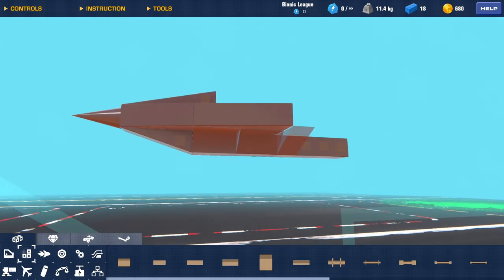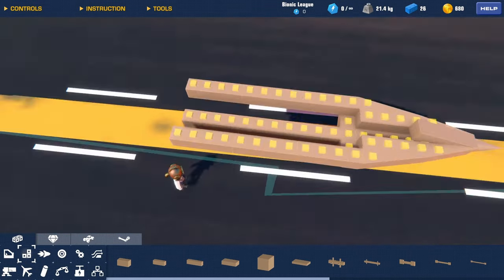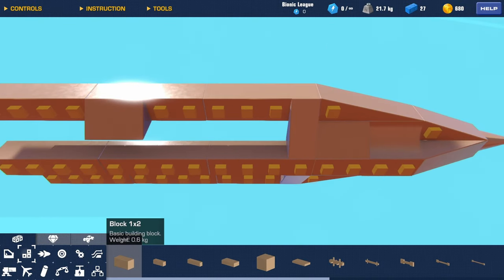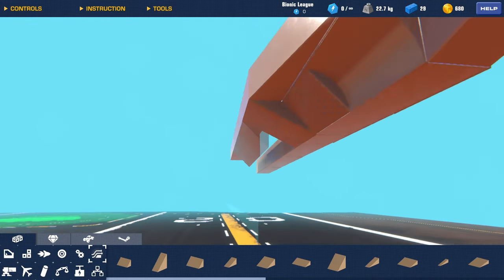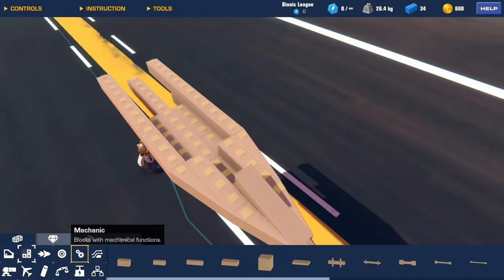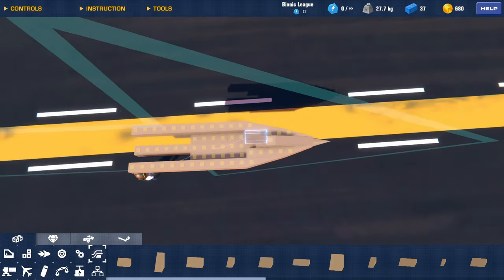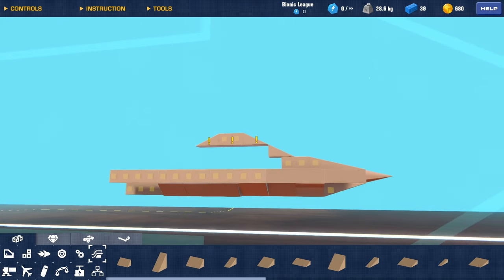I'm gonna try to use as little time on this plane as possible because usually I spend hours building planes, but I'm gonna try to keep it short. Let's place a one-by-four here as well. I don't know how far the cockpit is gonna go, but let's just do this for now. This is the wedge it's gonna go into, so I'm gonna replace this with a two-by-two. The cockpit is pretty far ahead — it's gonna start right here and then go up like that and then go back.